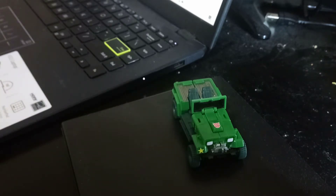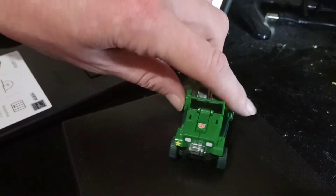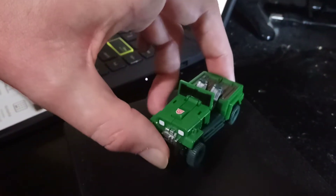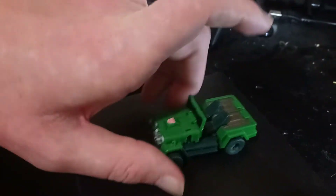They did release a whole range of mini Transformers. Obviously this is Hound the Jeep — he wasn't in that movie but he did appear later in a different form in another one of the Transformers live action movies. They did honour him with this little mini figure in 2007, and you can see it's quite a detailed Jeep for its size — really cool little bit of gear.